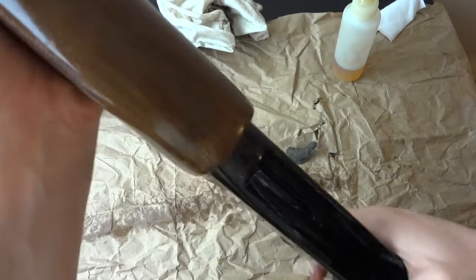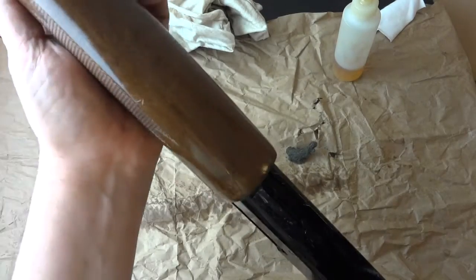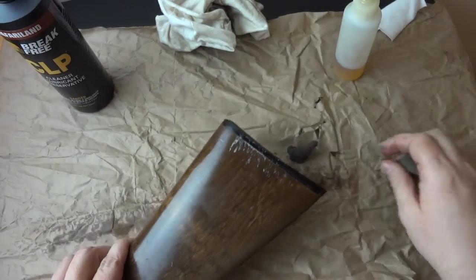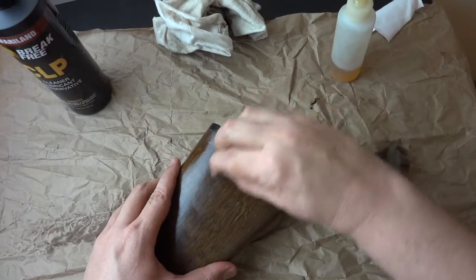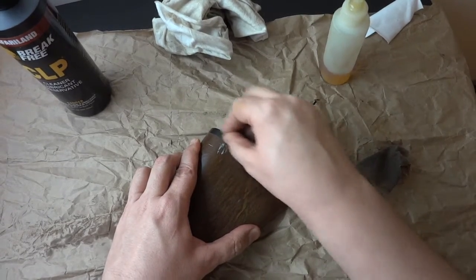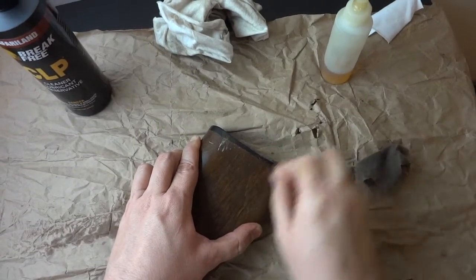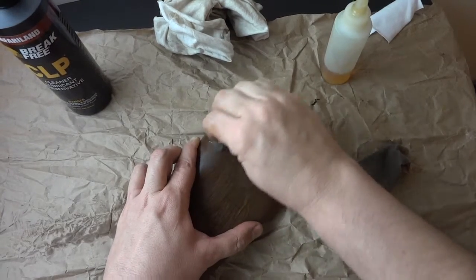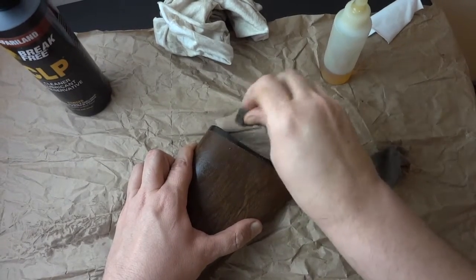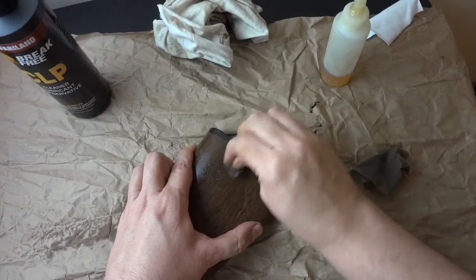Go over it with the rag first; if that doesn't take it off, go back over it with the steel wool. Try to work with the grain as much as possible — on a buttstock the grain almost always runs lengthwise. I bought this beat-up used gun and a lot of people won't know how to clean it up or won't care, but there are no mechanical issues, only cosmetic ones.